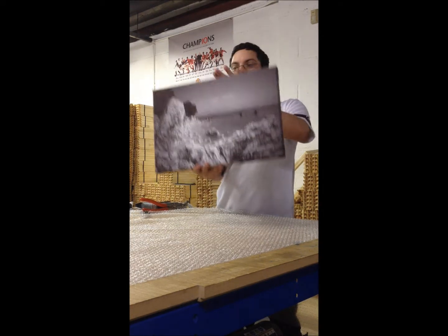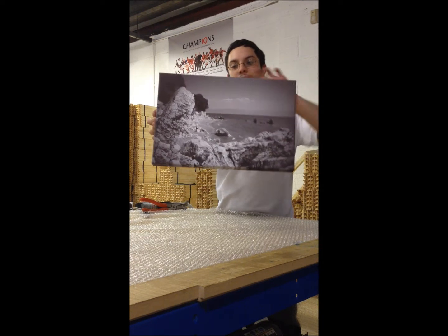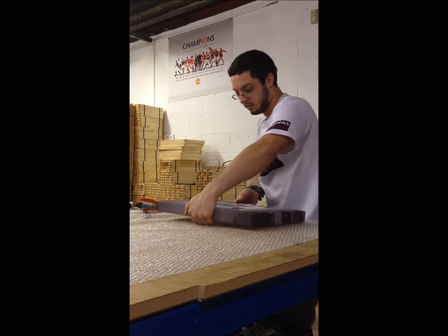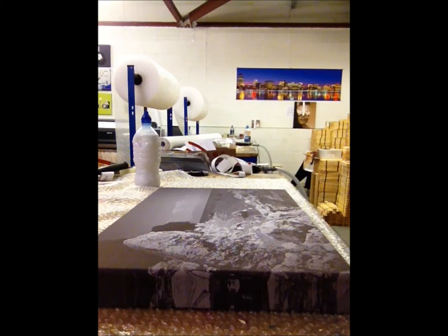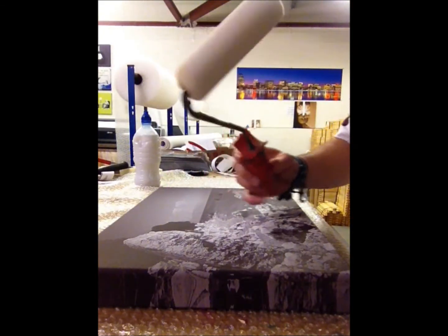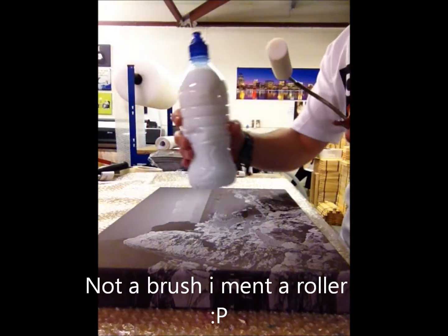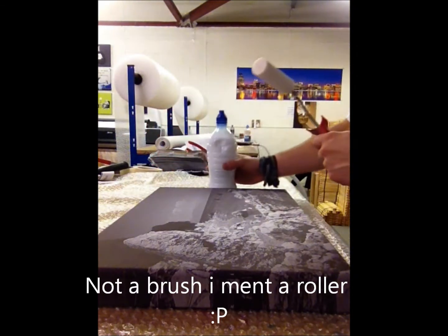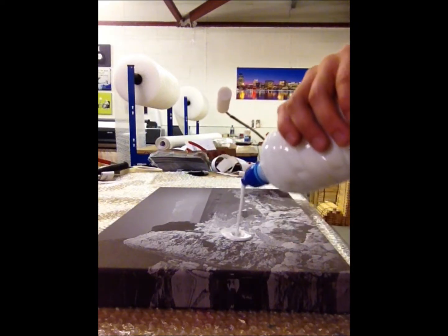Alright, that's the canvas framed. Now it's time to lacquer it. All you need is a brush — something like that — and the lacquer I made up earlier. So I'll start off just applying some.